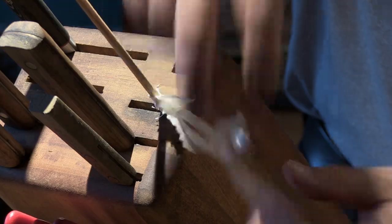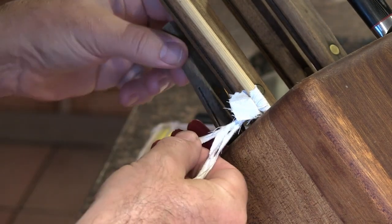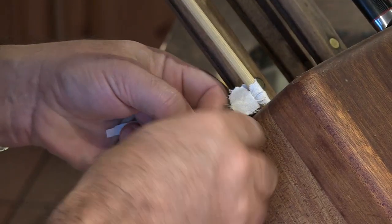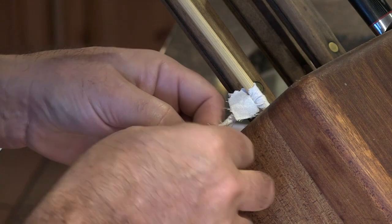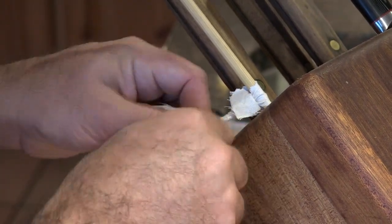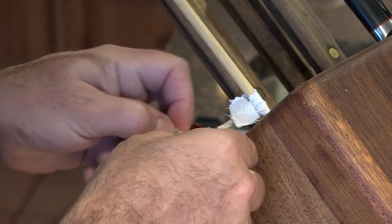I'm just going to braid it. I'm looking for a fairly tight, dense braid. Of course, the thinner the strips you start with, the smaller the wick. The smaller the wick, the slower your oil will burn off. If you make your wick too large or too long, it's going to burn extra oil and it's also going to smoke.